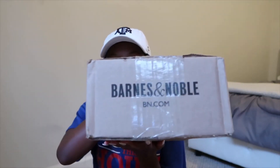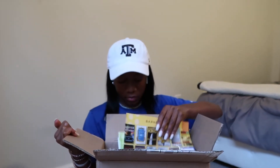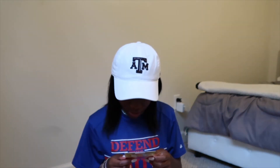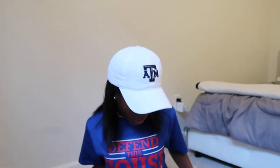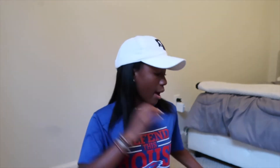Hey guys, it's two days since the last unboxing and I got a package from Barnes & Noble — some books because I've been getting into reading. The first book is 'One of Us Is Lying' — it's pretty thick. I have the sequel saved for later but I want to read this one first and make sure I like it. Everyone says it's amazing. The second book is 'They Both Die at the End' — I heard about it on TikTok so I thought I'd try it.